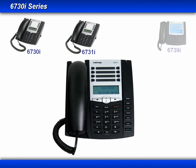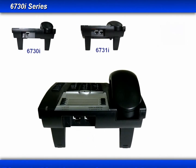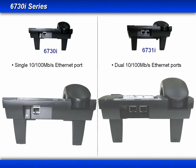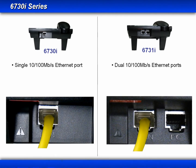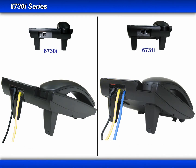Now let's turn the phone around and look at the connectors on the back. When we take a side-by-side look, the first thing you'll see is that the 6730i only has one ethernet port. They each have a LAN connection, but the 6731i has a dual switch port, which allows it to share the network connection with another device such as a PC. The 6730i requires the power adapter, while the 6731i supports power over ethernet, giving it the option to use either power over ethernet or the power adapter.